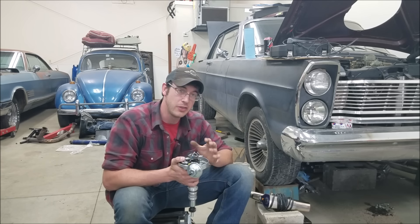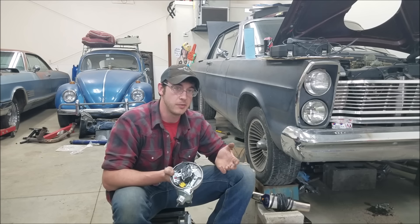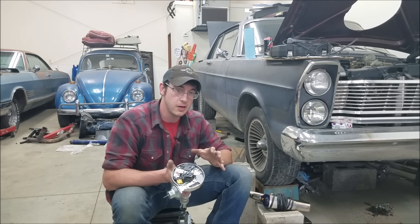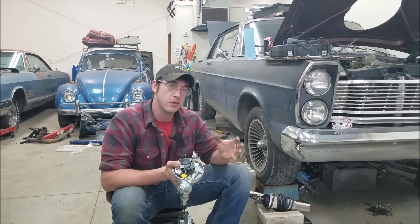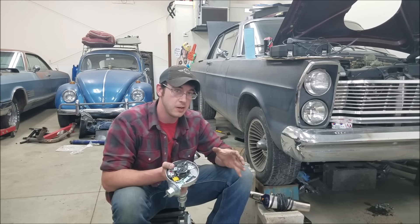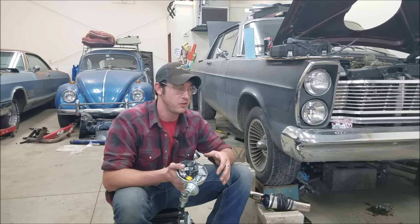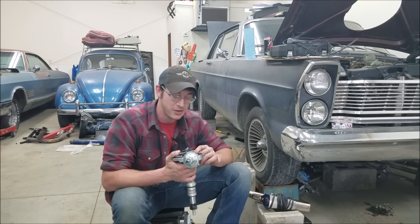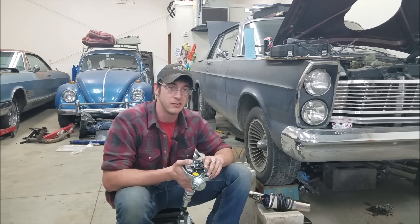It might seem odd that we stop advancing ignition timing mechanically at about 3,000 RPM. The most commonly accepted theory is that after about 3,000 RPM, the air coming into the cylinder and the turbulence created actually helps speed up the burn time on that cylinder charge. So effectively the timing is still advancing, but it's no longer being advanced mechanically by the distributor.